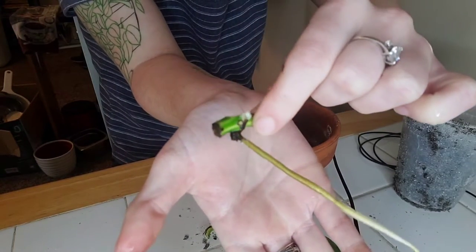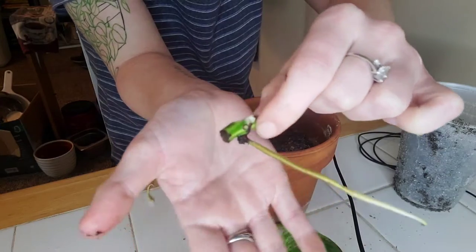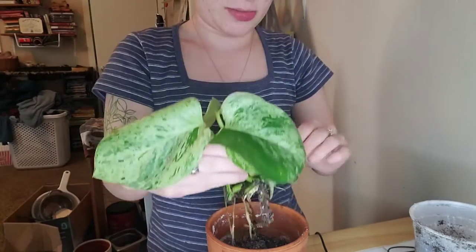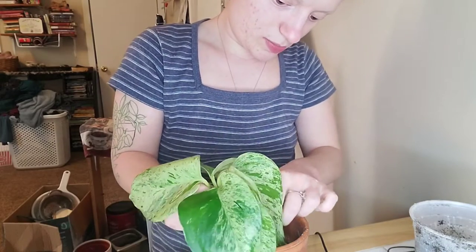So this is the node that had the leaf attached to it that I ripped off. Fortunately, I think I can just put it in the soil and it'll grow another leaf. So I just grouped them all together and now I'm just going to place them into the pot.